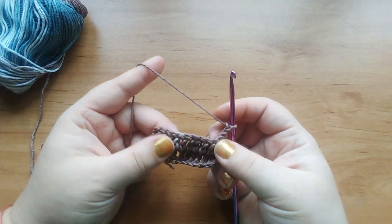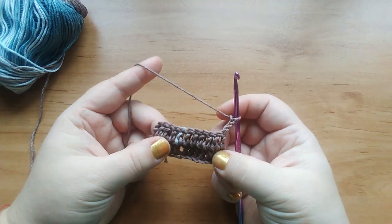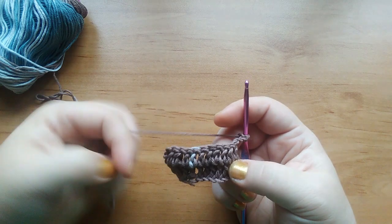Hello and welcome back to my channel. In today's video I'm going to show you a few more stitch variations.